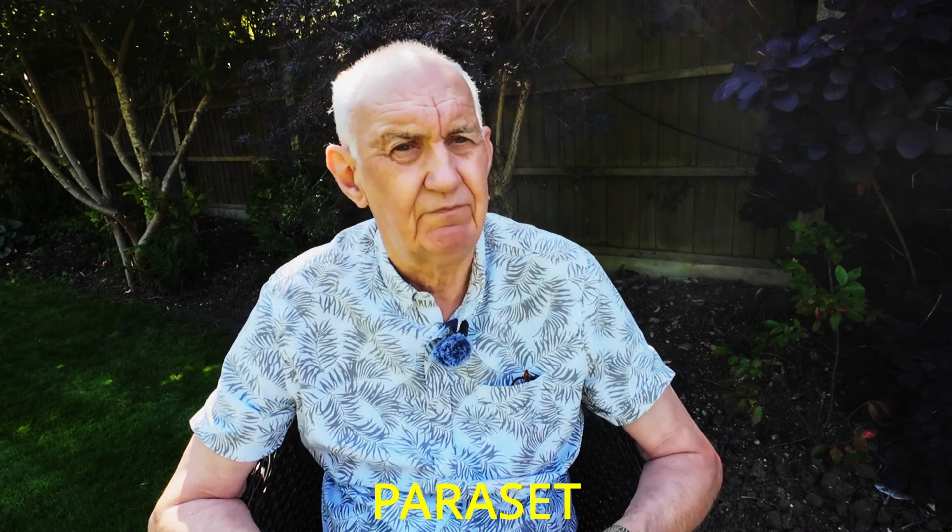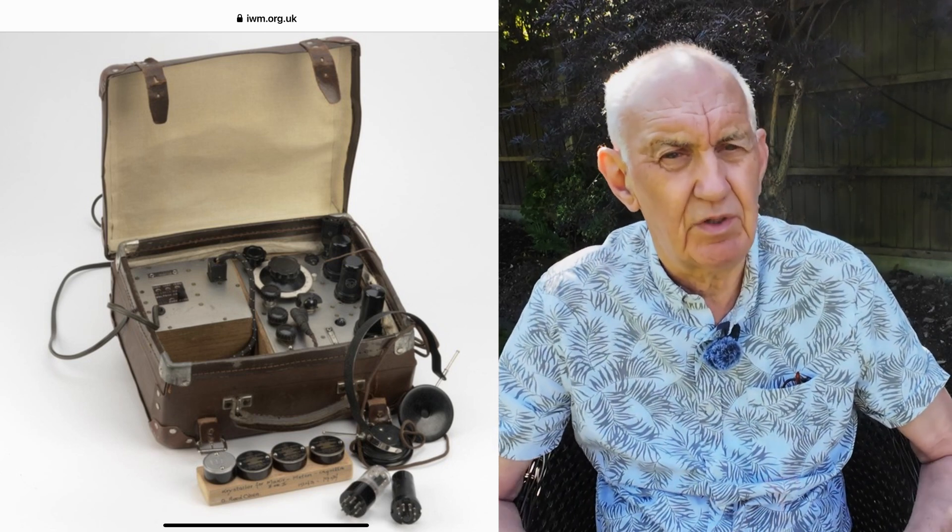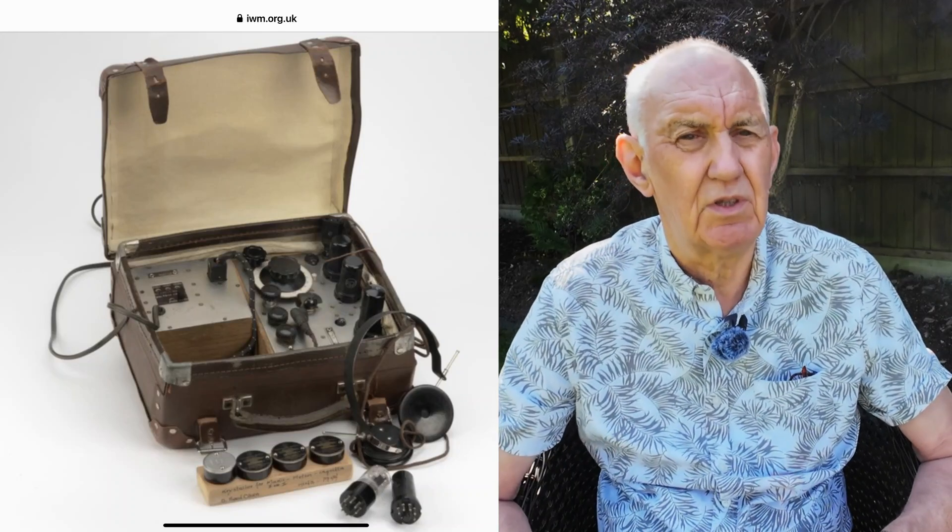Probably some two years ago, maybe even longer, I mentioned about Spy Radio. I published a video about Spy Radio and that got quite a few views. I'll maybe come back to that at some time in the future. That was a real-life story and this is actually a real-life story as well. During the Second World War, there was a radio known as the Paraset, which is a three-valve transceiver. It's probably better to describe it as a transmitter and receiver because the transmitter was a separate circuit from the receiver, in as much as the transmitter was locked on a frequency and the receiver could tune around. That was the convention in those days that the transmitter and the receiver were independently frequency controlled.